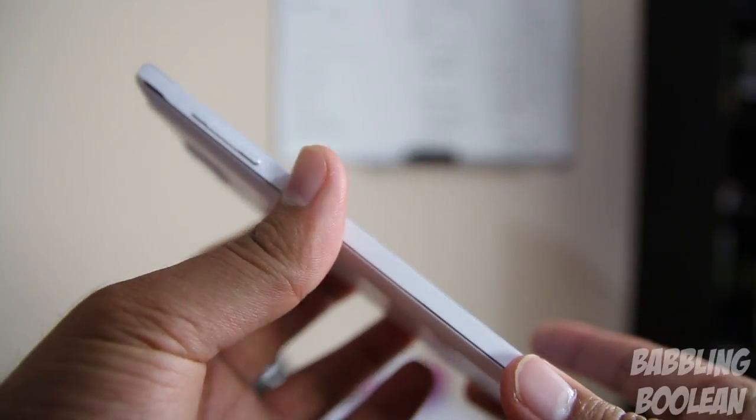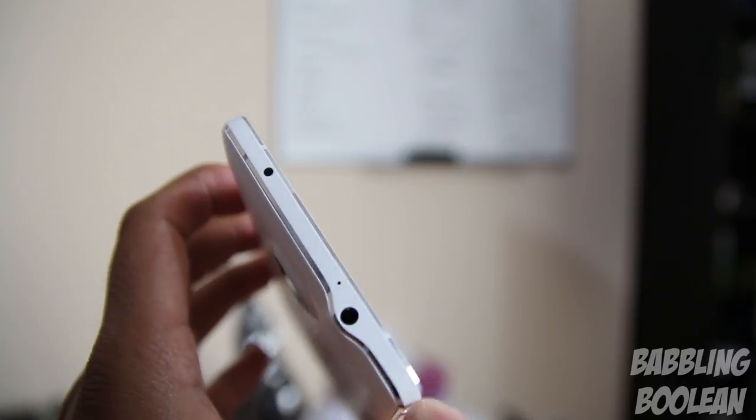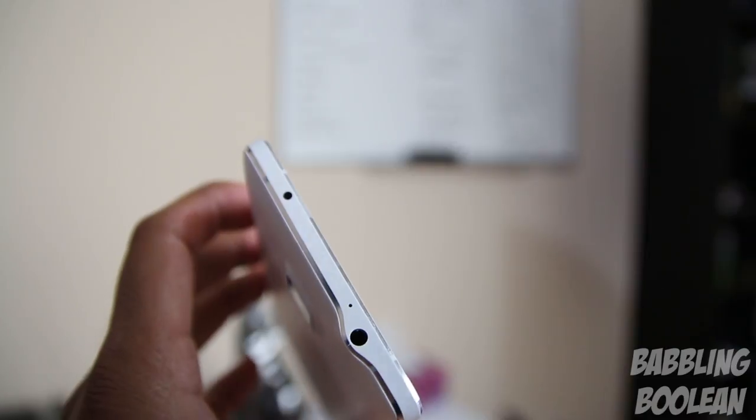Moving over to the left side, you have the volume rocker buttons. And finally at the top, we have the 3.5mm headphone jack, the IR blaster, and of course the third microphone.